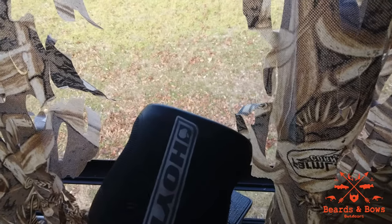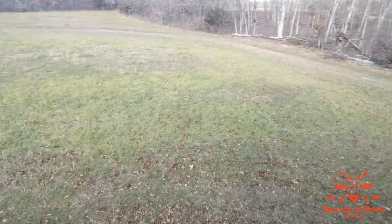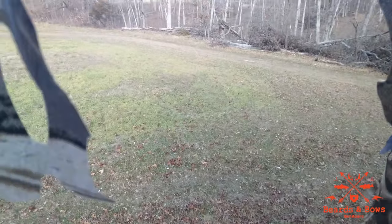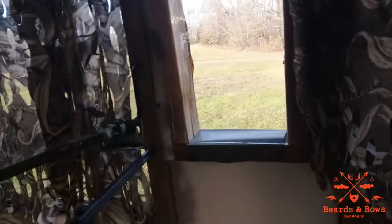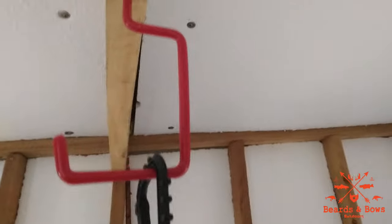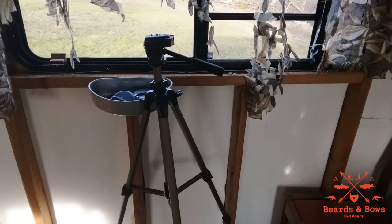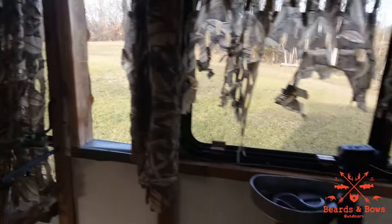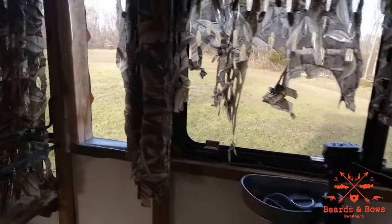Keep a rangefinder at camp because you will end up getting deer out of here — you want to range your field. You'll be in camp getting warmed up, cooking breakfast, lunch, or dinner and deer will be coming right up to you. Get plenty of hooks — that's a homemade camera arm there, and a bow hook to hold a bow by one of your archer's windows. I'll throw my camera on the tripod or the camera arm over here and we'll get some pretty sweet footage.